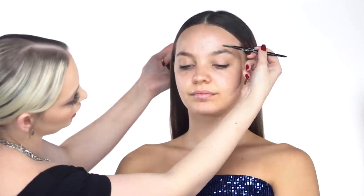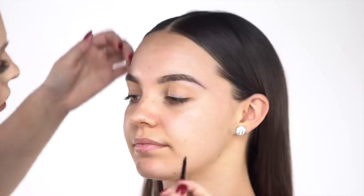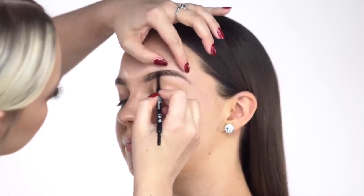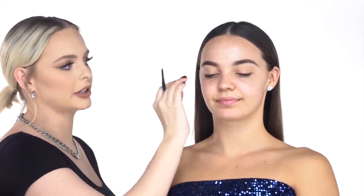I brush the brows up just to get an idea of the shape, and then I go in and start lightly filling them in with little brushing strokes. Finishing up her brow now — she looks a little crazy with the brows done first, but I like to do them first because it gives me a map for the eye of how far to bring out the eyeshadow. Now I'm gonna clean up her brows using some concealer.